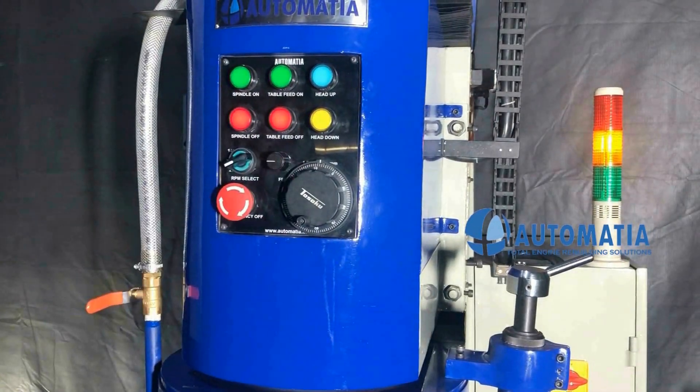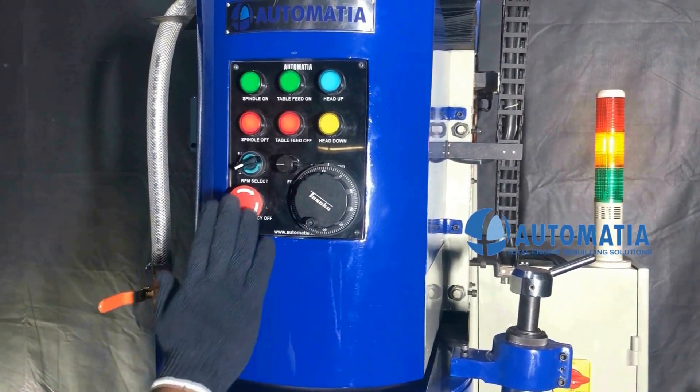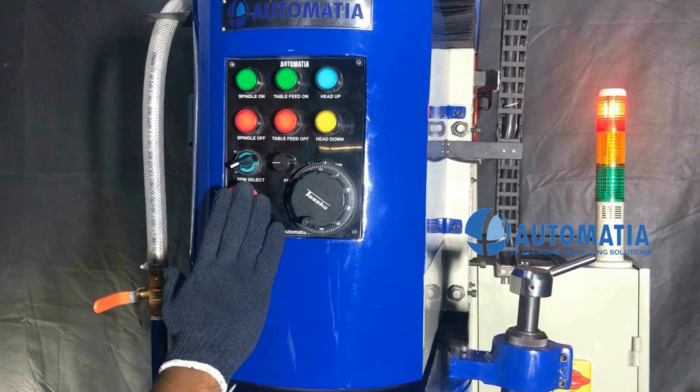The emergency switch can be used by the operator to bring the machine to a sudden stop and avoid accidents.